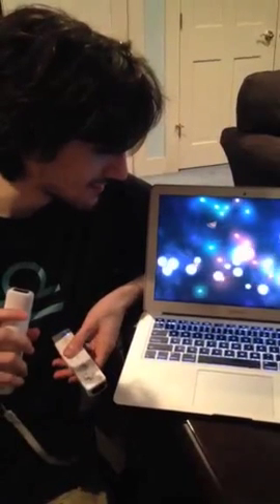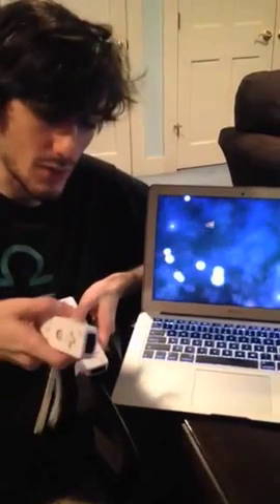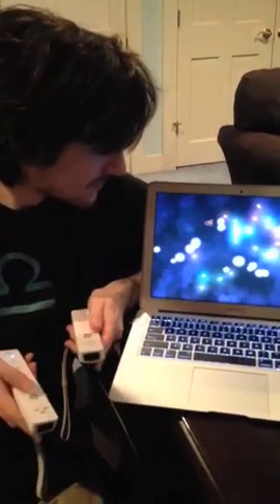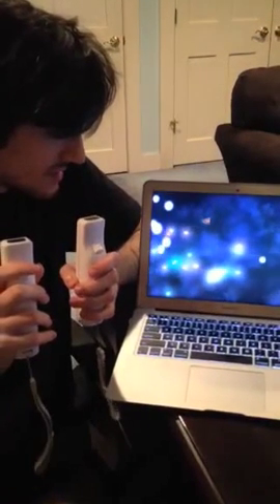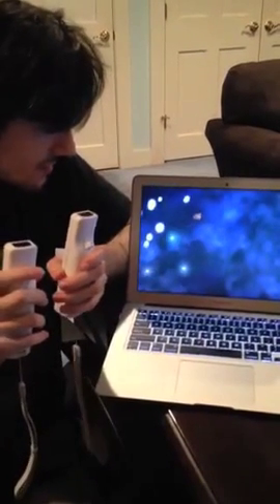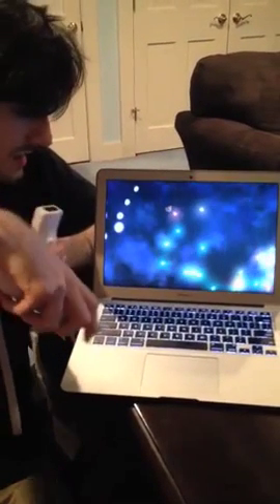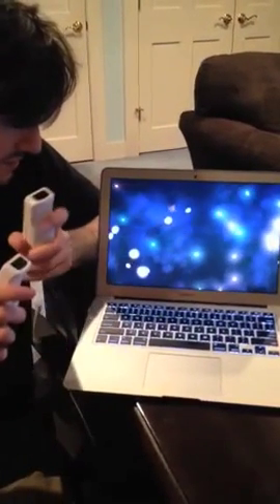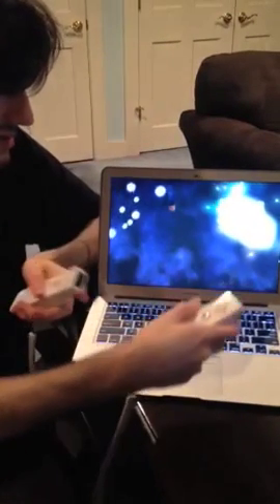This is a particle system that I put together in Unity that is controlled with a couple Wiimotes, or Wii-remotes if you want to be fancy. You can see that both the purple side and the red and green side are sensing the rotation of the Wiimotes. The purple side is controlled by this one, and the red and green side is controlled by this one.